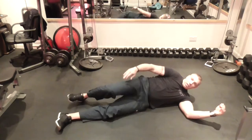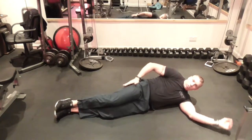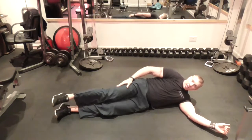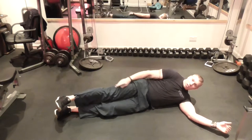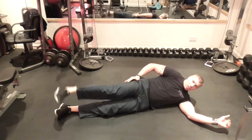So you lay on your side, your body needs to be straight. From here, you're working this muscle group along here. Put your leg out straight, tense your leg up by actually pushing straight. Tense here and raise as high as you can.